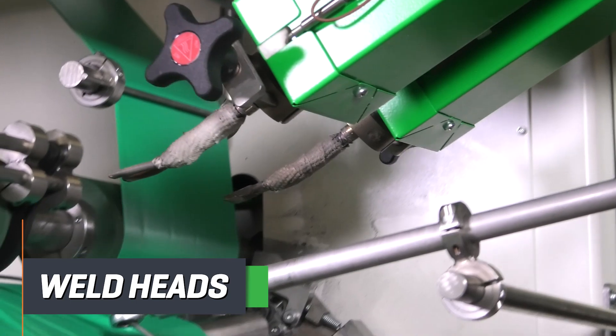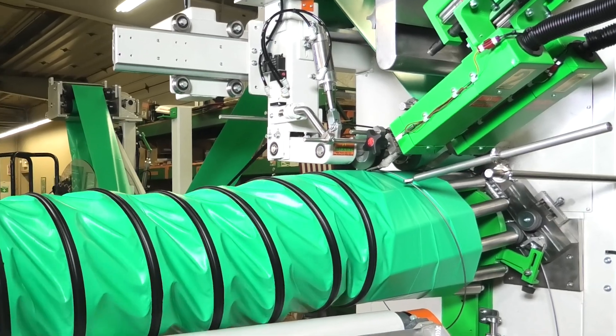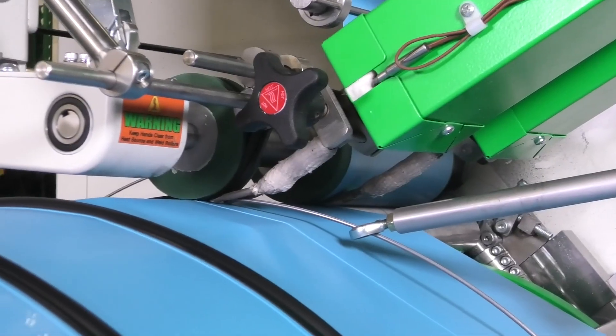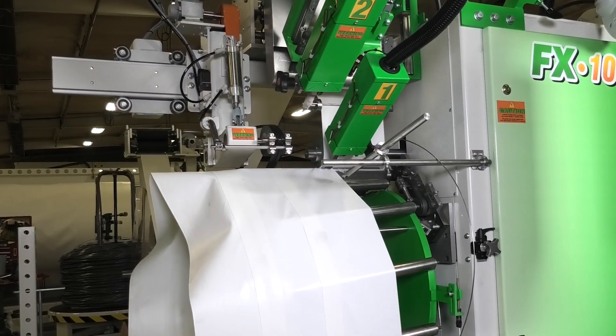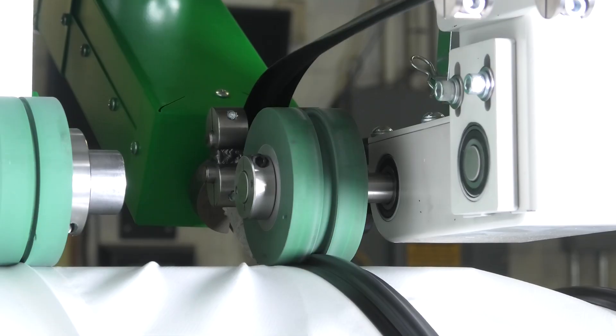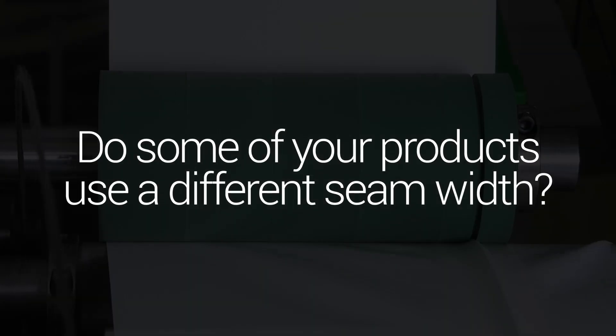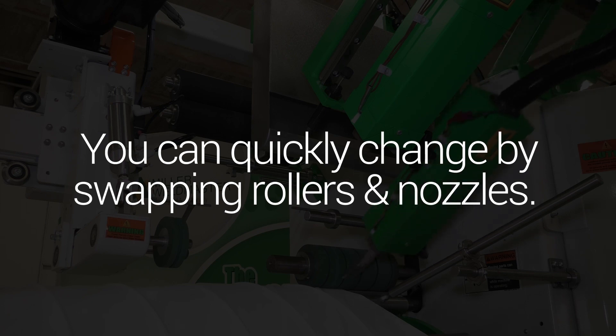The weld heads use our time-tested hot air systems for the fast and continuous welding of thermoplastics. We can outfit the weld heads to do a variety of seam configurations, including overlaps, overlaps with wire in between, or overlaps with the wire under a scuff or cover strip. Do some of your products use a different seam width? You can quickly change by swapping rollers and nozzles.